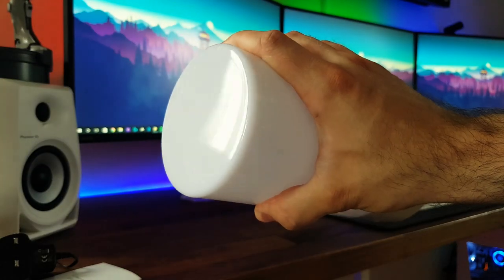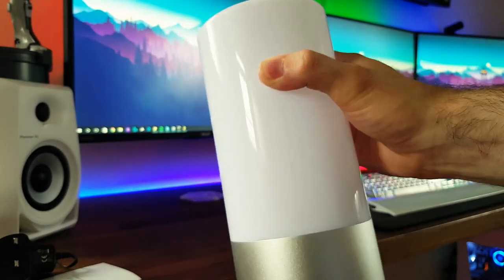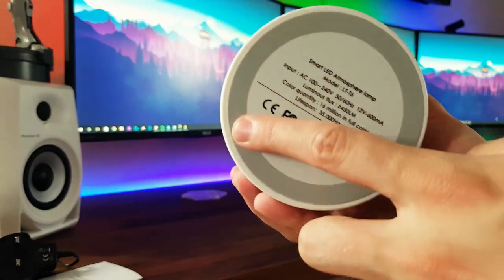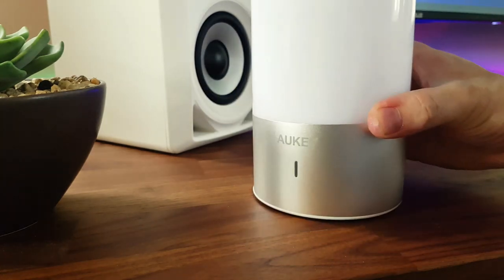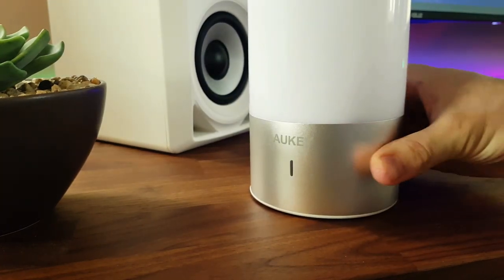Obviously the top section is translucent to let the light through, but when the lamp is off it's basically opaque — you can't see through it. On the bottom of the lamp we find a non-slip rubber surrounding the edge to stop it from sliding about, which works pretty well. It's glued on firmly too, so that's good.